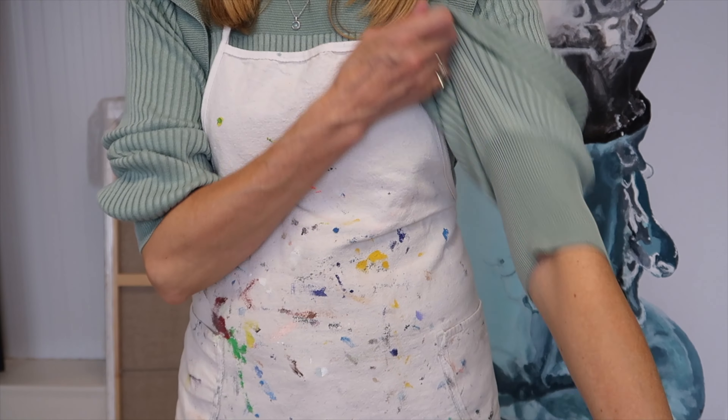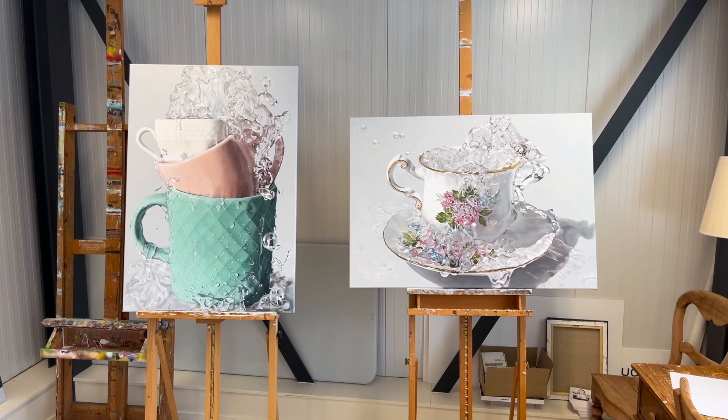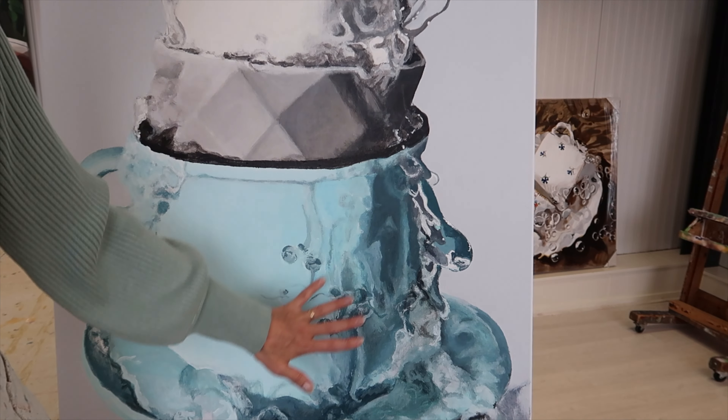A few days ago one of my gallery owners came and picked up two new paintings, and tomorrow another one will come and take five. In a few weeks there will be an art fair, so I really need to make some new work. I already started on this one which is going great, but it has some unexpected difficult parts. Just a little bit of stress, but let me show you.